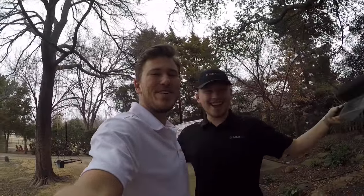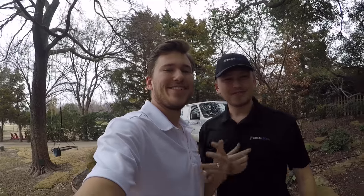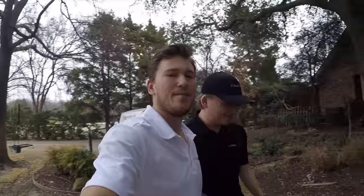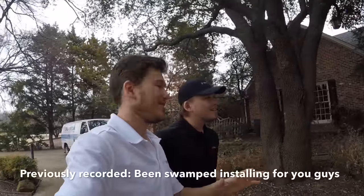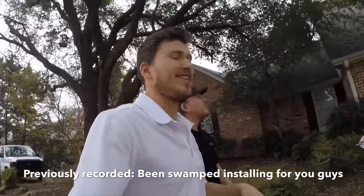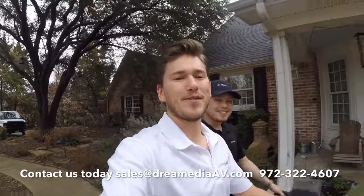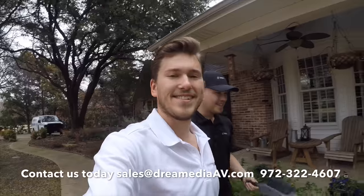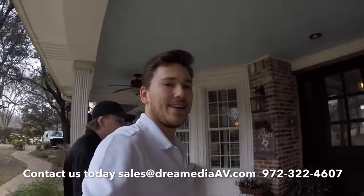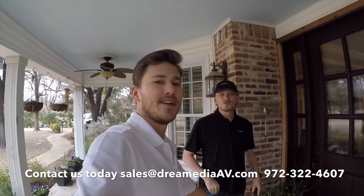What is up YouTube? This is Zach and Grayson with Dream Media Home Theater. We are out here in beautiful Frisco, Texas about to do a Sonos system. We're gonna be outside jamming, getting ready for the Super Bowl, enjoying this beautiful weather as we always have here in the Dallas area. We're gonna head inside, do a little bit of work, and by the end of this we'll have like 20 zones of Sonos set up, which I'll show you guys.